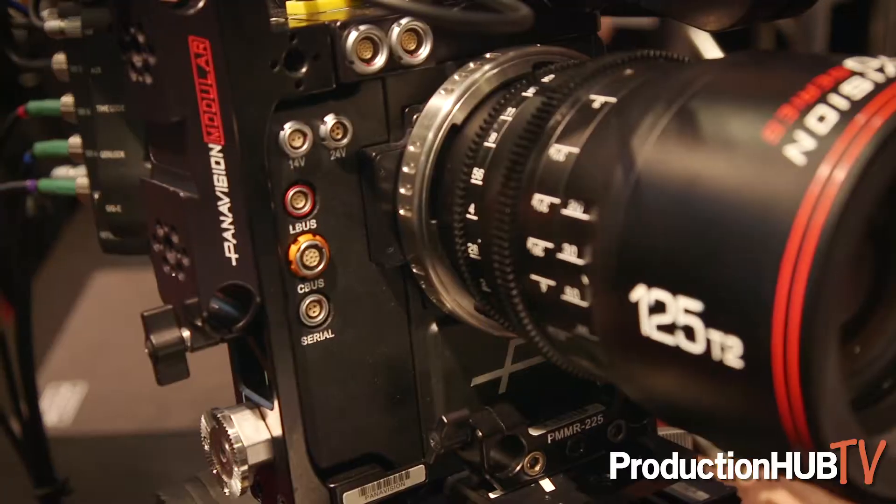Hi, I'm Aaron Kroger with Panavision here at the Panavision booth at Cinegear 2019, and we're going to take you through some of the latest updates on our DXL2.